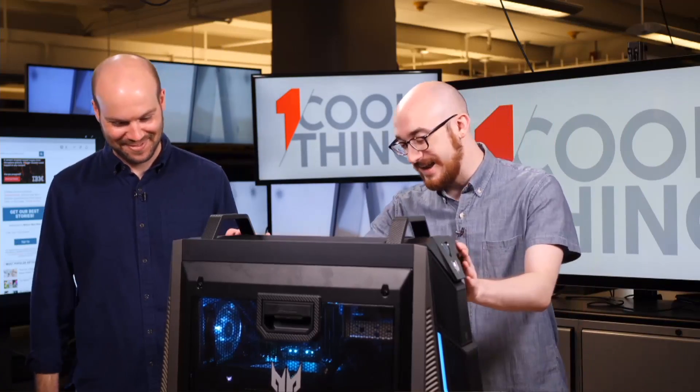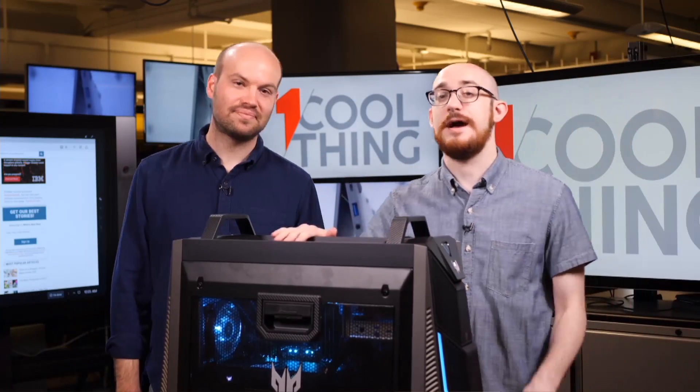So what do we have here? The Predator Orion 9000. This thing as configured is an $8,000 desktop, but you can get the same case with obviously less powerful, but still pretty powerful components for $2,500.